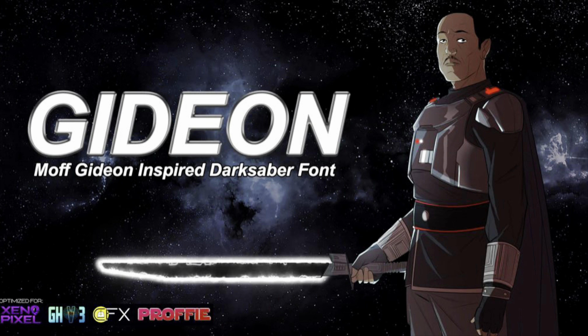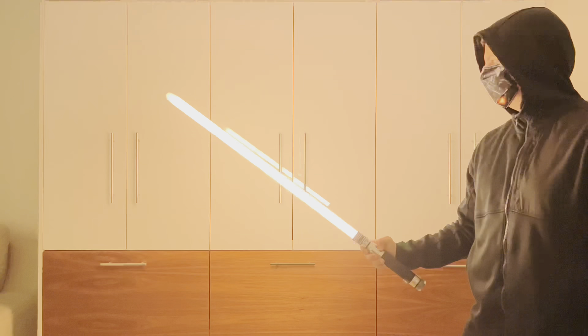Very well. Whoever wields this sword has the right to lay claim to the Mandalorian throne.